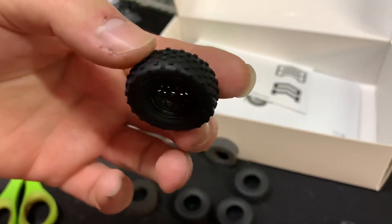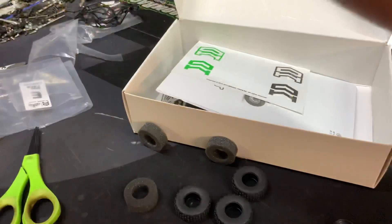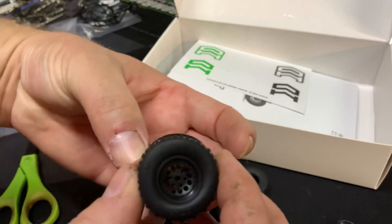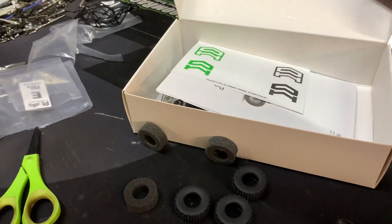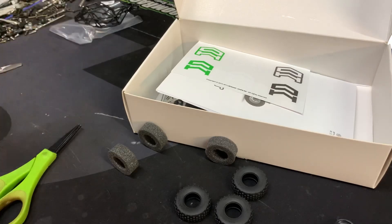There they are. They are the size of a bottle of Hellfire waterproofing — the same size as the bottom of the bottle. That's your size reference. So there you have it — we've unboxed the Orlandoo Hunter Bouncer kit.